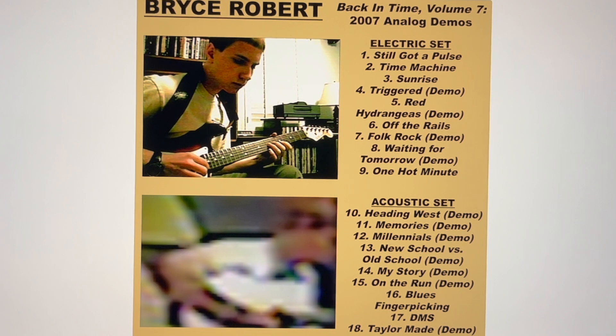This is going to be a very special Back in Time because it is the first time I ever recorded myself playing guitar. I did it when I was 16 years old, in March of 2007. There's an electric set and an acoustic set. The first nine songs are done on an electric guitar — a 2006 60th anniversary Fender Strat I got for Christmas. The next nine are an acoustic set done on a 2003 Yamaha, my first guitar, which I got when I was 13.